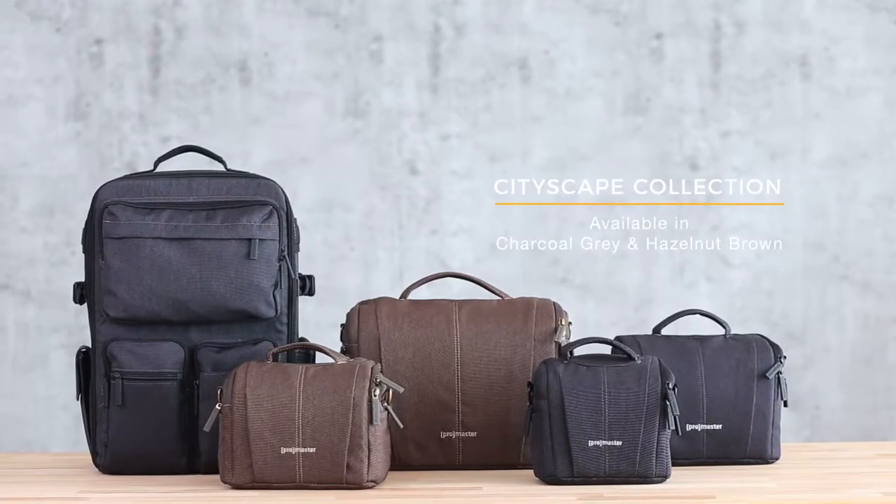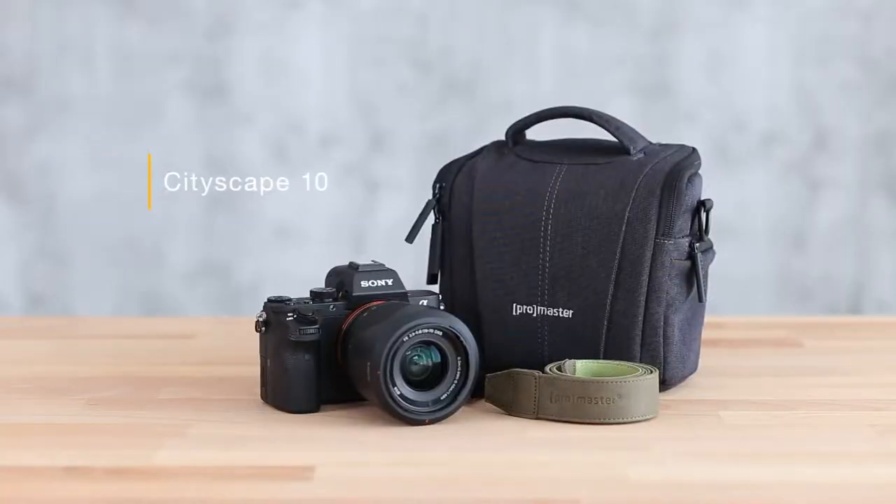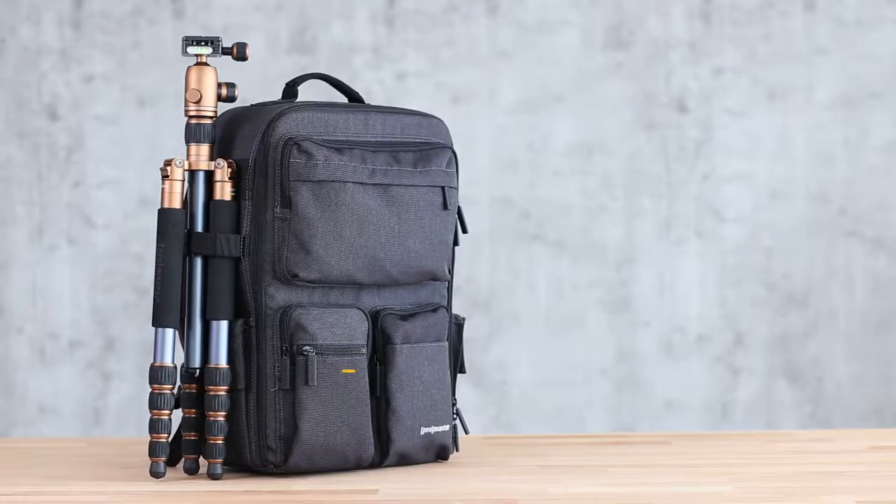The modern design of the Cityscape collection is simple, yet durable. Our line starts with the Cityscape 10, perfect for mirrorless systems, and expands up to the Cityscape 70 backpack, great for transporting your photography gear anywhere you need to go.